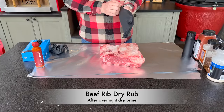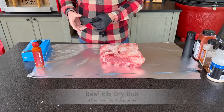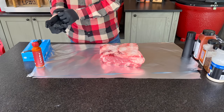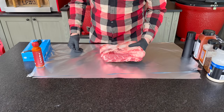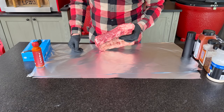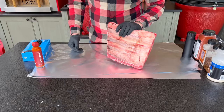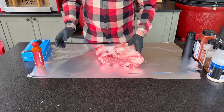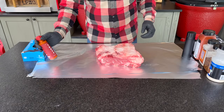Our beef ribs have just come out of a 24-hour dry brine. I am super impressed with these Costco beef ribs — this came in a two-pack. I'm only going to do one today and save the other one for another cook, but this is about 50 Canadian dollars, 30 bucks US. We've got a nice age on these already, great marbling — super excited, 30 bucks, this is amazing.